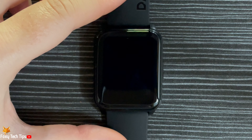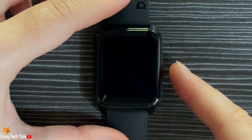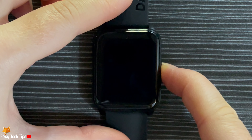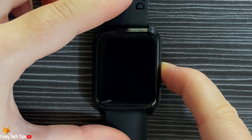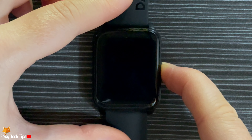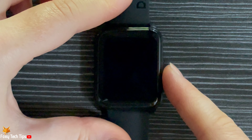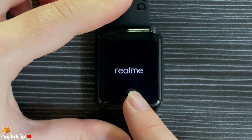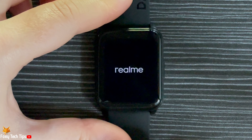Hold down on the side button until you feel a vibration. The watch will now turn on. It will take a minute or two.